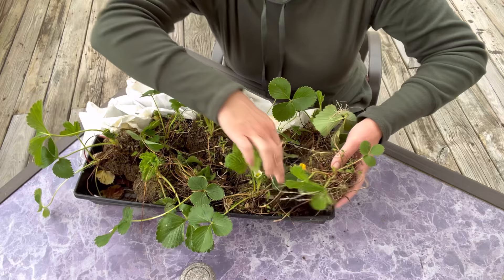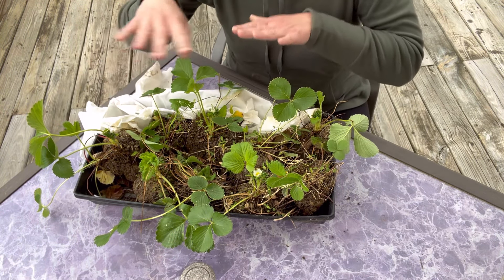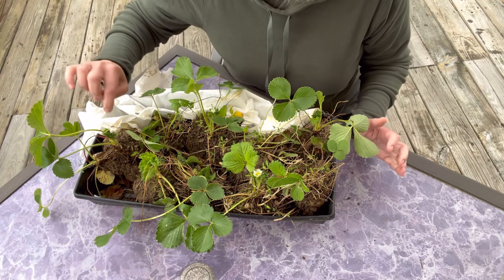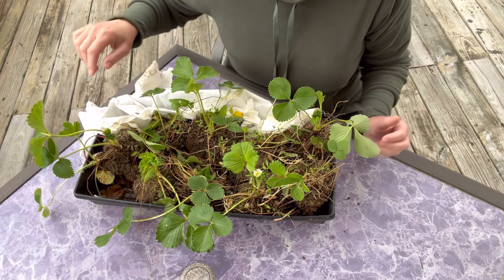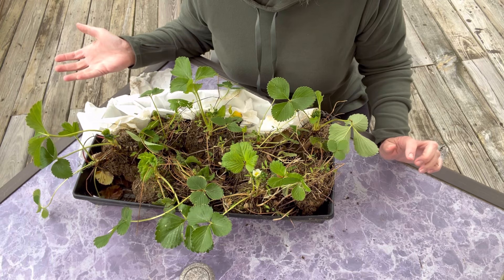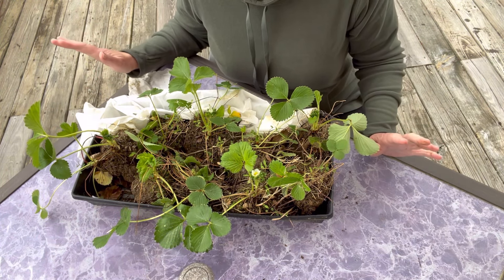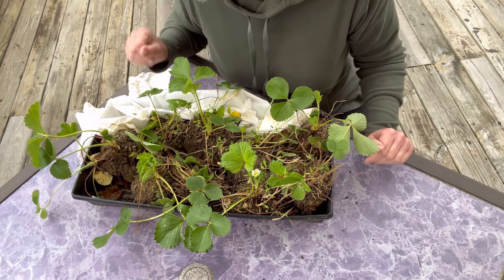Just in the couple of days since I kept them down in the basement - I put a moist towel in here just to keep their roots wet - I've noticed there's new growth on here just since bringing them downstairs over the weekend. So really excited to see what these do. And like I said, free to me, so no loss either way. But I think we're going to have a pretty good harvest - I'm going to be confident in that.